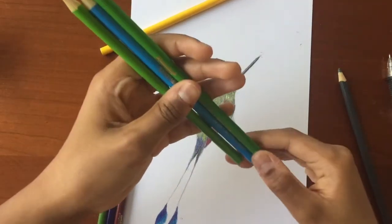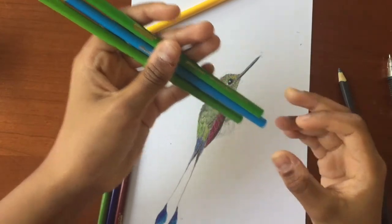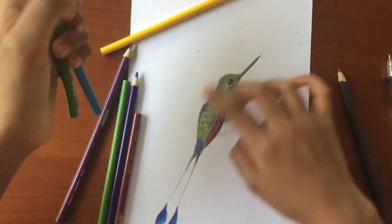I've finished coloring in the bird. If you would like any part of it to be more vibrant than it already is, simply use a lighter color — sky blue for the tail, yellow or lime green for the body.